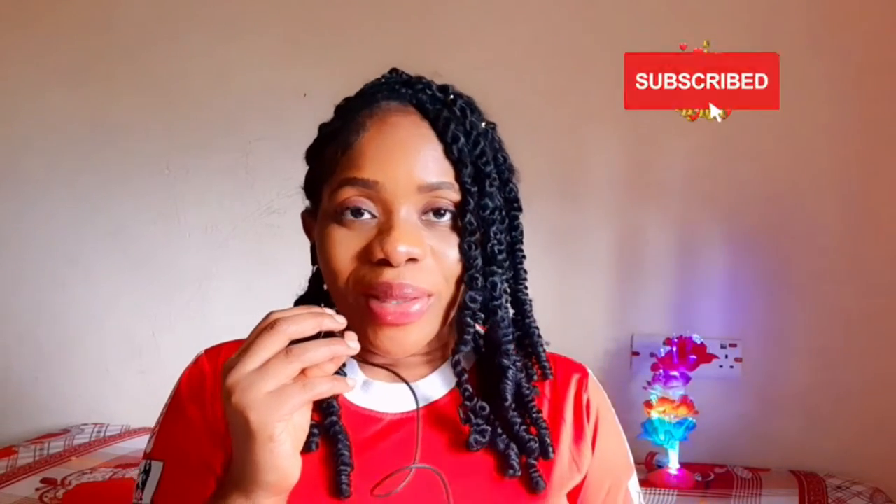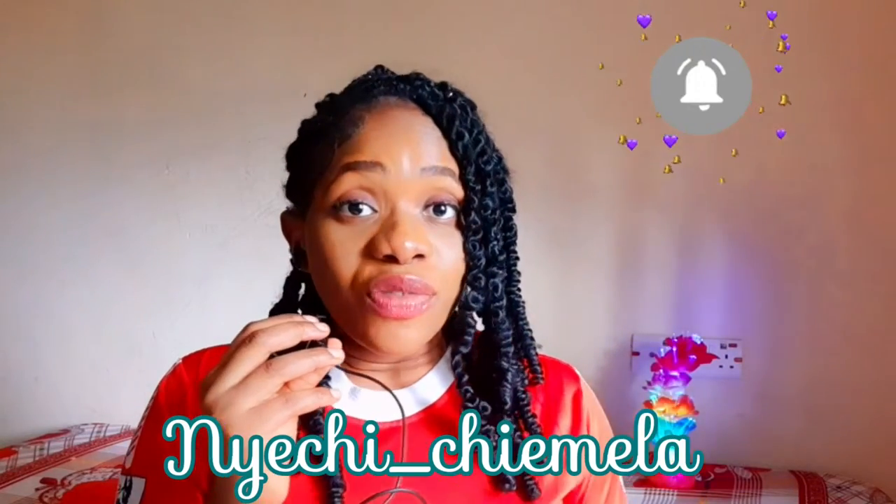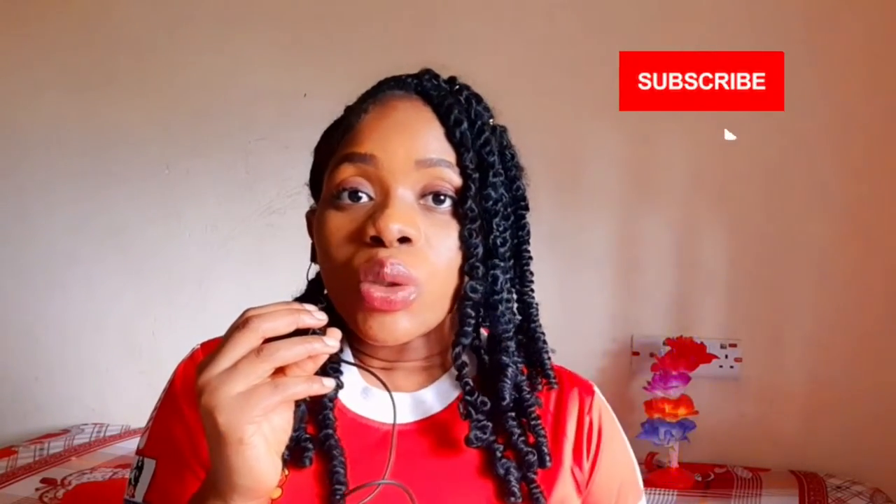Hey darling, welcome back to another video. My name is Yechi Chamela in case you're new here, and in this video I will be reviewing the Gluta Winky Body Lotion. Especially if you're somebody who wants to try it out or you want to have an idea and get to know the composition, basically the details of this product, I would help you by going through what I know about the lotion.